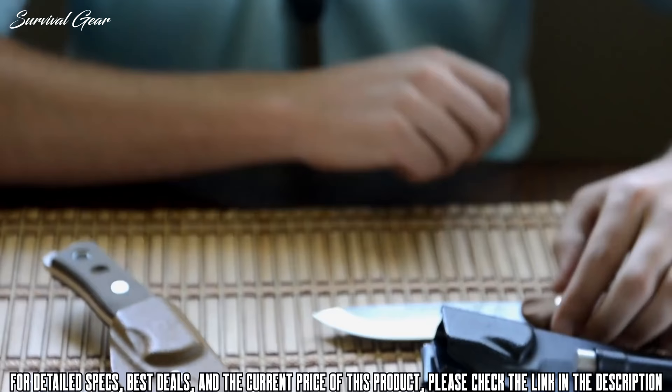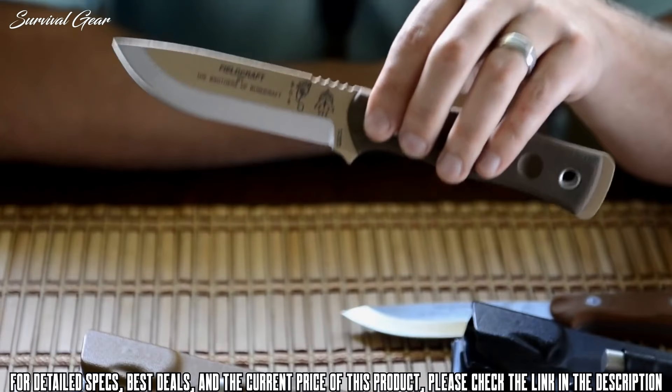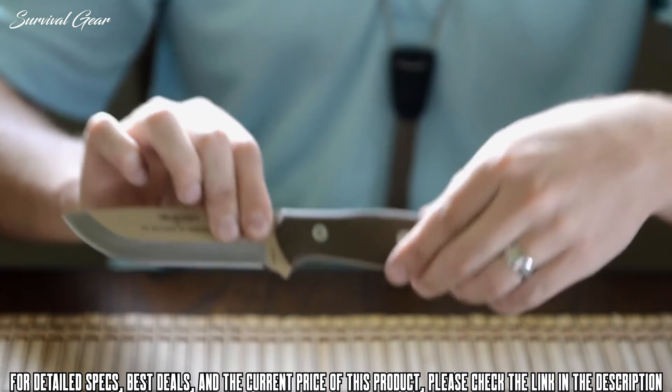The second new version is Coyote Tan. This sports a Coyote Tan Kydex sheath along with a Coyote Tan powder coat, which really looks great. We've also given it green canvas micarta handle scales as an added touch.